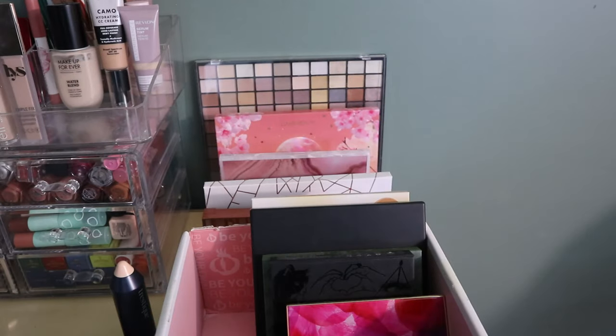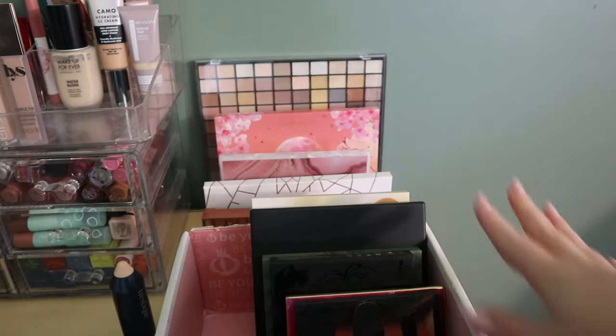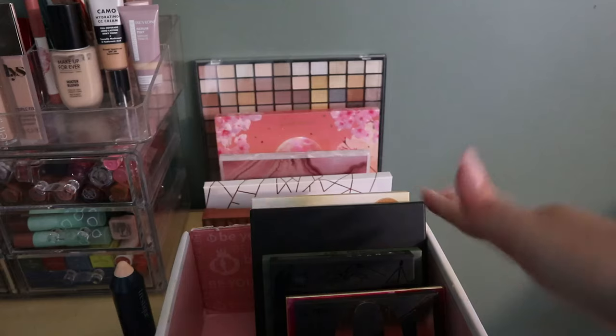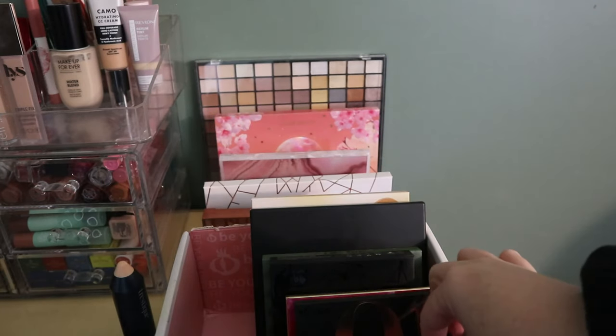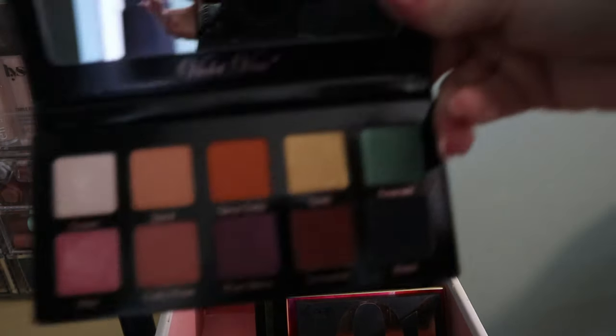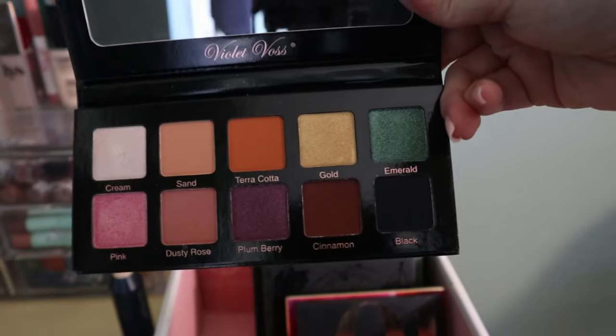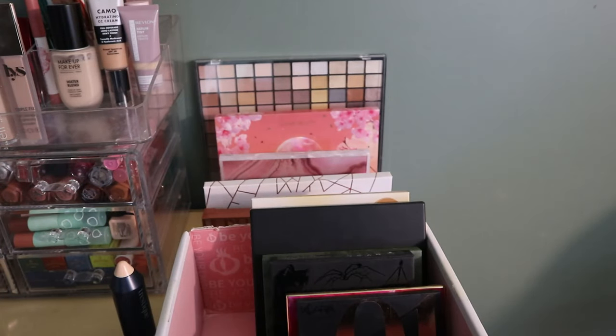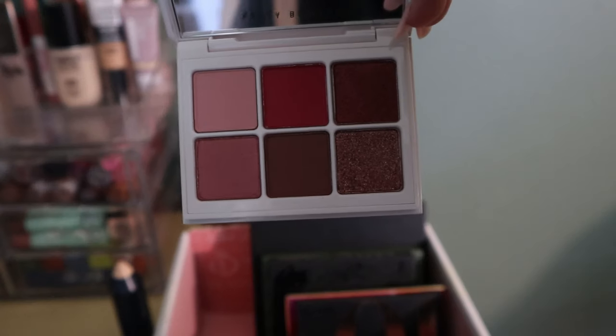This Number One Palette from Clara Cosmetics is like my perfect fall palette — it's in the chopping block box because when I do 'palettes on the chopping block' I roll for them and skip ones I know I'm not going to chop. The Violet Voss Essentials is another fall palette. And there's this Fenty Beauty The Four in Rose Haven — I haven't used this ever — which looks really nice.